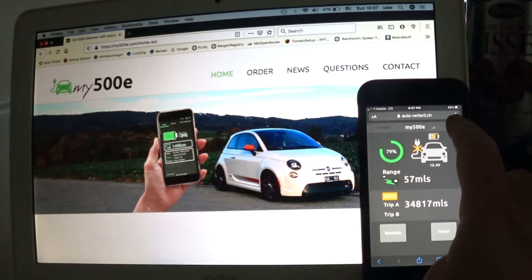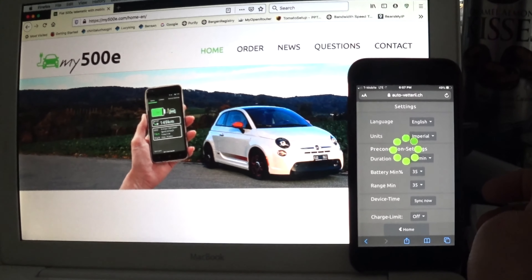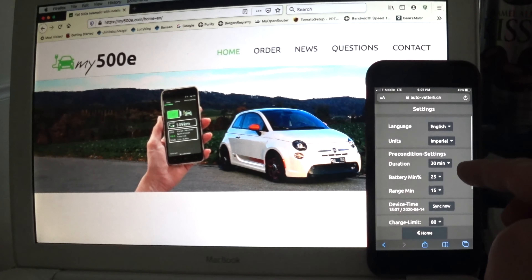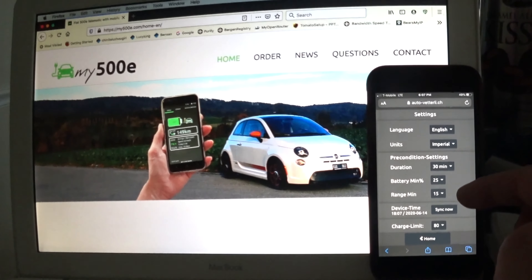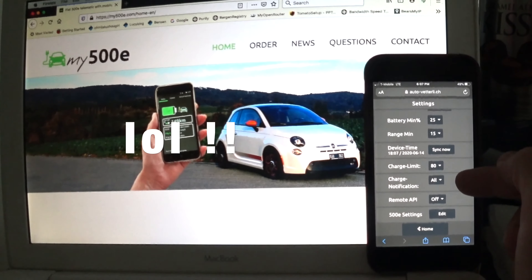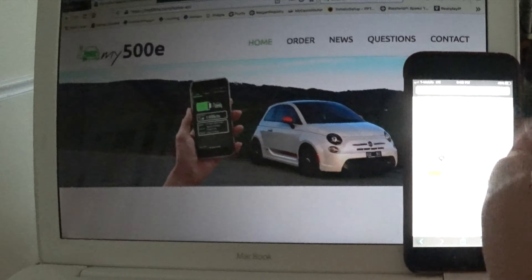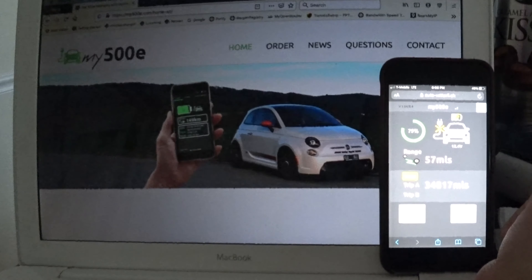You have three timers and you can set the days you need — very helpful in the winter and summer. In Settings, you can adjust the language — English or German on this earlier version. You can change units to kilometers or miles, set the preconditioning duration to 20, 15, or 5 minutes. One of the best features is the charge limiter — you can set it to charge only to 80% instead of 100%, which is excellent and will save your battery for many years.